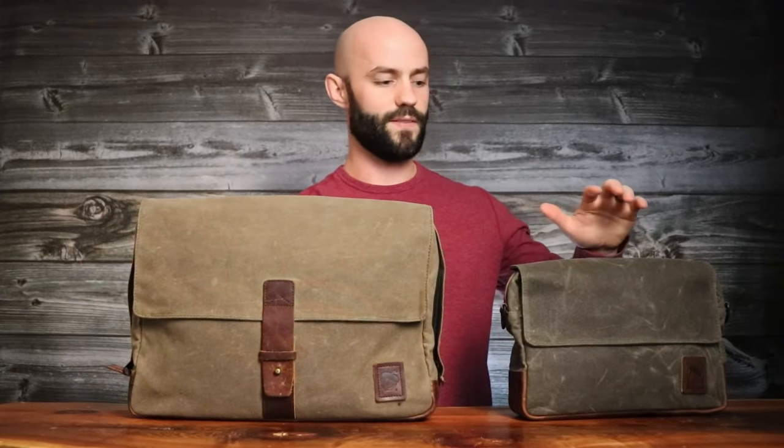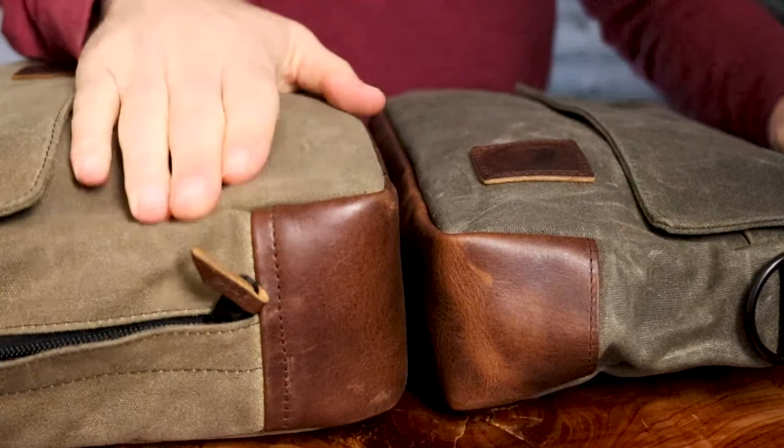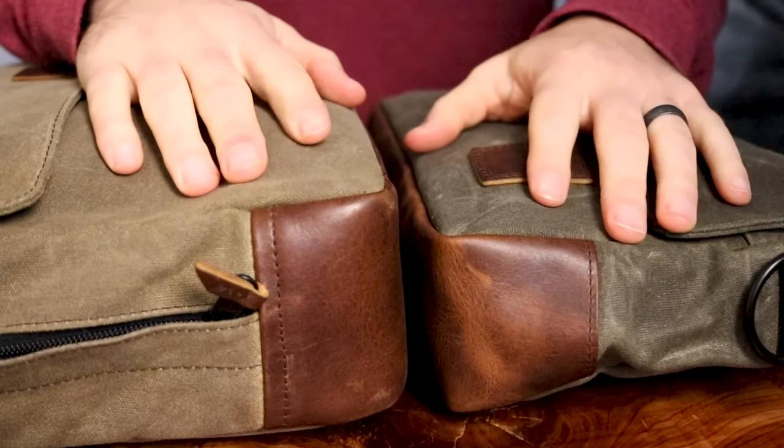One thing to note about wax canvas is it does change a little bit in color over time. Newer wax canvas is going to be darker, more green in hue. Older wax canvas is going to be lighter in color, because newer wax canvas has wax that has not fully cured, but it will lighten with use and over time.